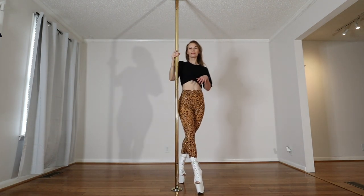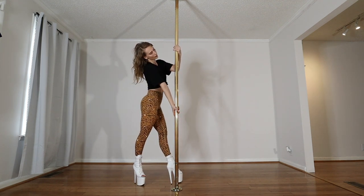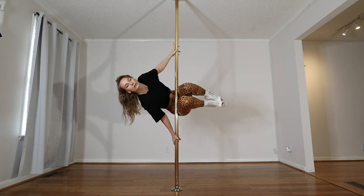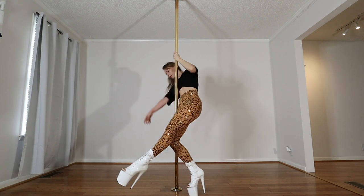The majority of my weight is actually being supported in that hip grip, right at that crease, and then my bottom arm — we've talked about this — acts like a shelf. So you need to master this before moving on.